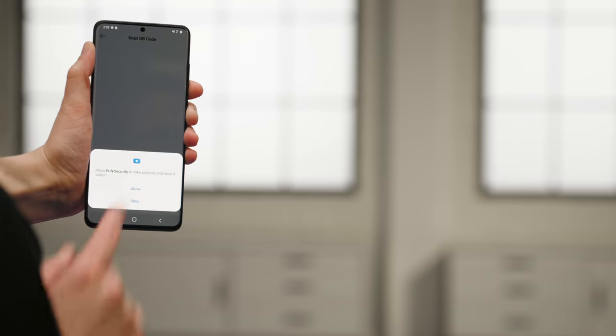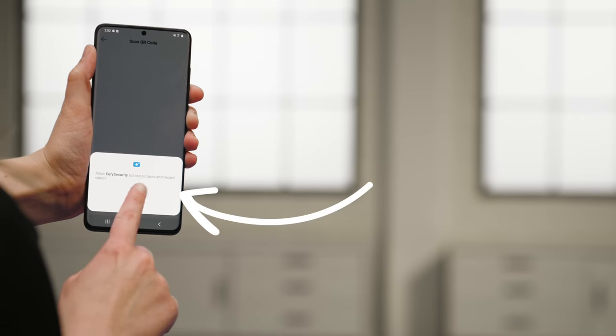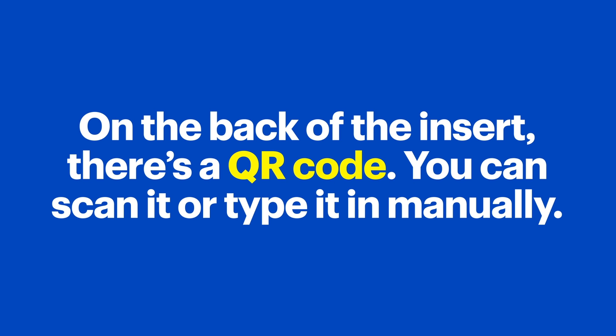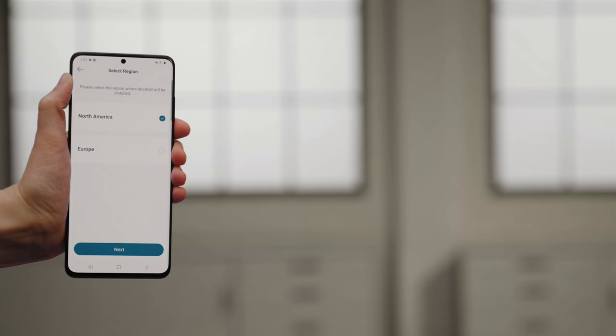Tap OK and then tap Allow to let Eufy use the camera on your device. On the back of the insert there's a QR code — you can either scan it or type it in manually. Select your region; I'm going to choose North America and then tap Next.